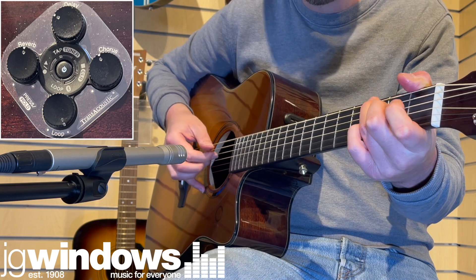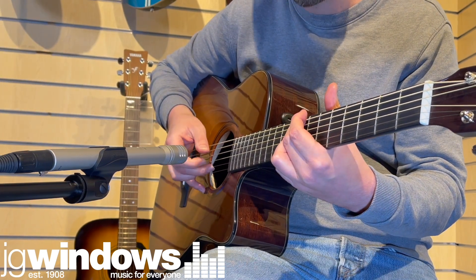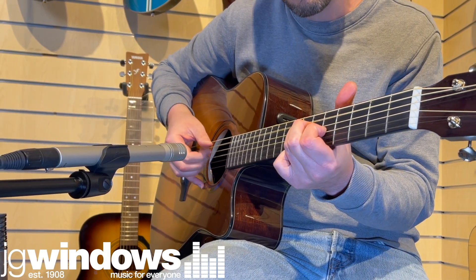Critically then, the guitar can be either operated simply and effectively without the aid of the app, or alternatively, players can choose to get more hands-on by going into more depth tweaking and programming the effects from within the app.